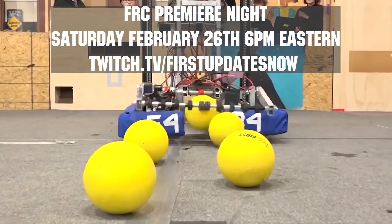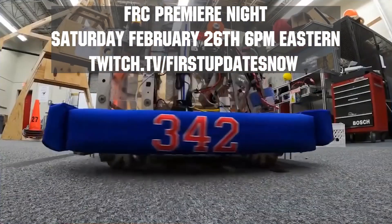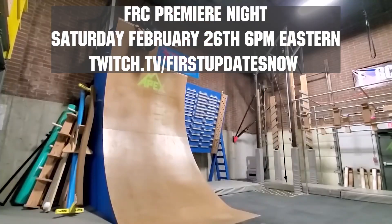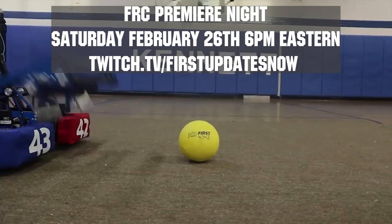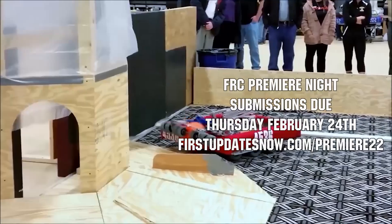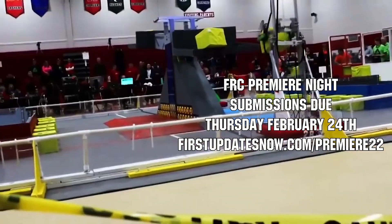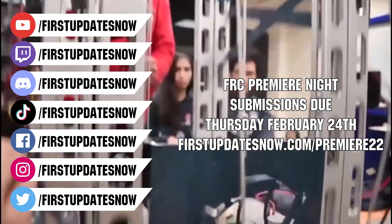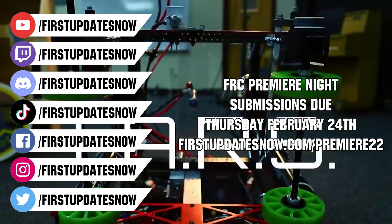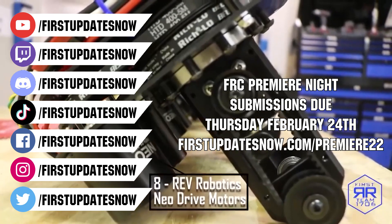Get ready to celebrate your Rapid React build season with Premiere Night on Saturday, February 26th at 6 p.m. Eastern at twitch.tv/firstupdatesnow. This year, no matter where you are in creating your robot, submit a 90-second or less video celebrating your build season to Premiere Night. Submissions are due by the end of Thursday, February 24th, and you can get more details at firstupdatesnow.com/premiere22.